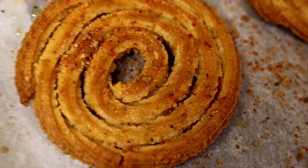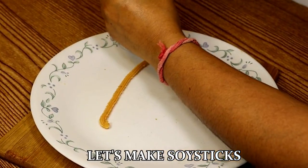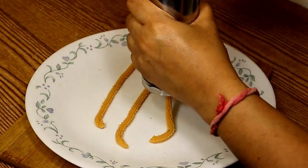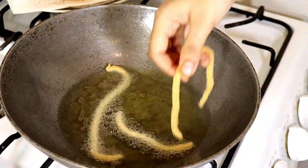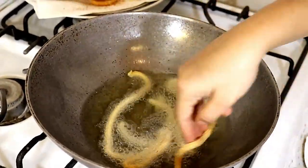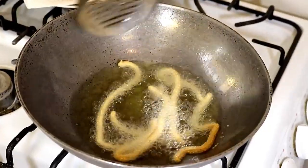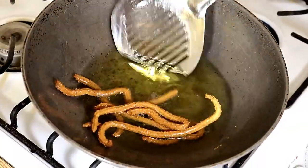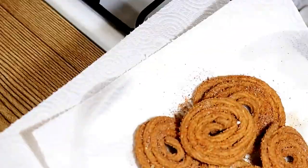Now let's make the soy sticks. Just make a long strip from the dough and fry them the same way as we did for the fried Chaklis. Then sprinkle the spice mix or masala mix which we have made.